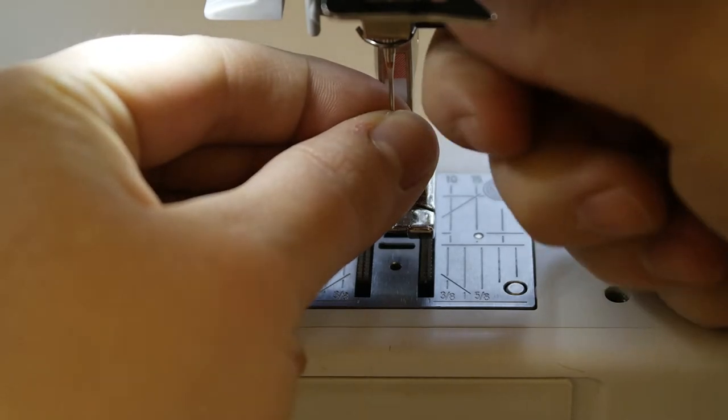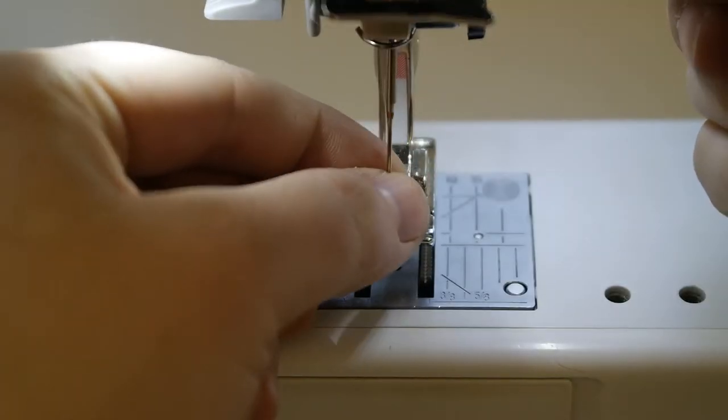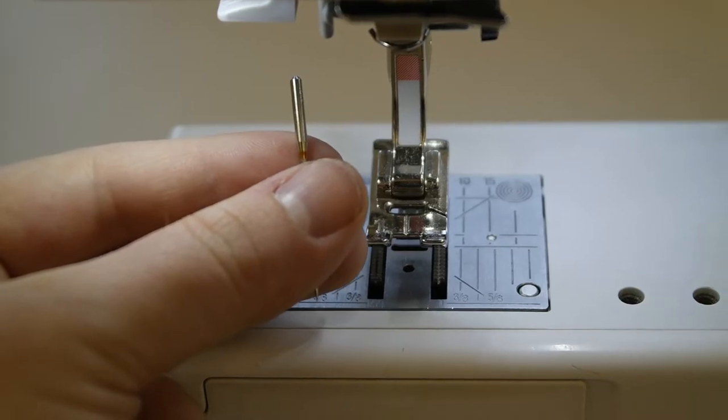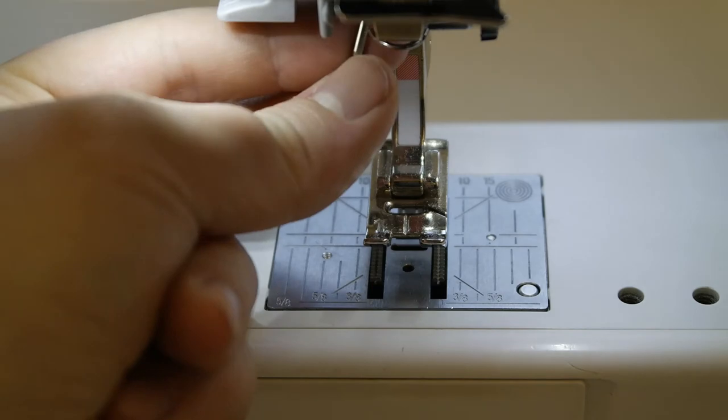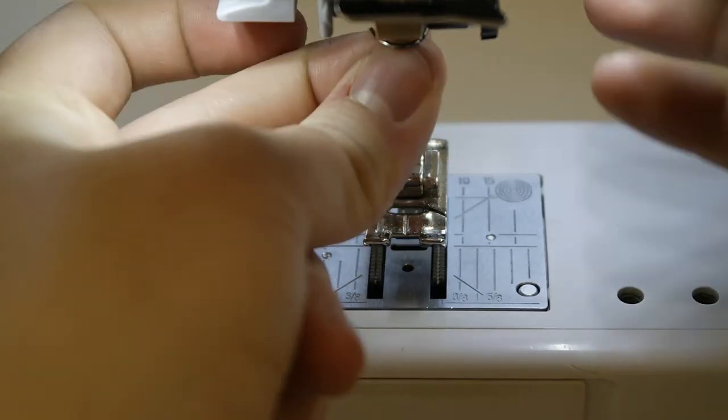While holding onto the needle with one hand, begin to twist the little knob on the side and allow the needle to slip out. Remember to keep holding onto the needle so it does not drop into the machine below. Place the needle to the side and put a new needle in — this is done in reverse order. Make sure that the needle is facing in the correct direction and do not force the needle in. Make sure you put the used needle in a sharps box, not a trash can.